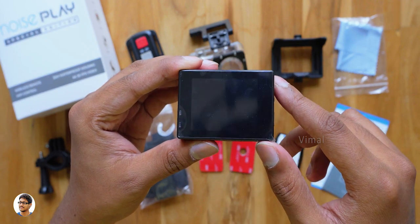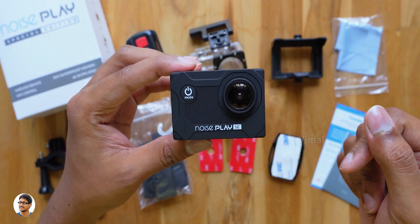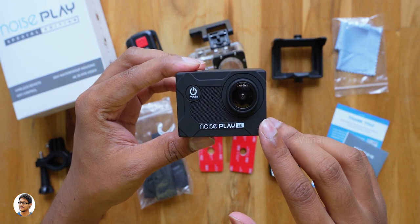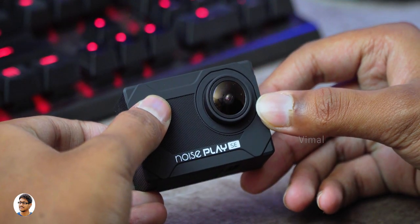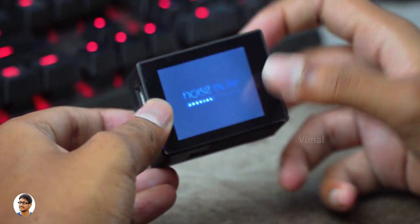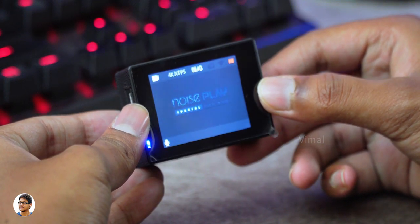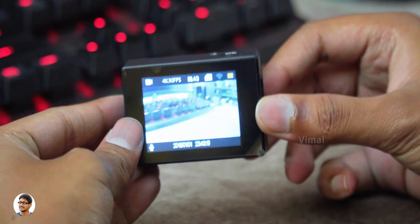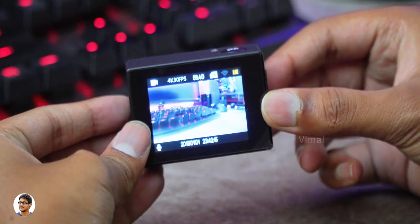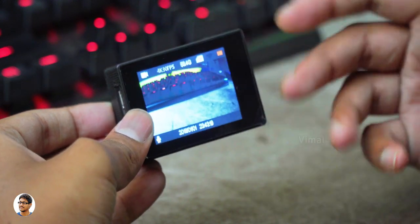That was our complete overview of the design and build quality. Now let me insert an SD card, power it on and show you all the menu and features. I've inserted an SD card — you need to press and hold the power button for about 2 to 3 seconds to power it on. This is how the display looks like. It's got a 2-inch LCD display and the display quality is decent for the price — it's sharp, bright and produces decent colors, but the viewing angles were not that good.